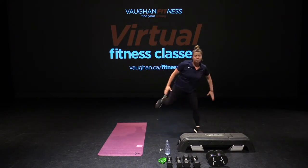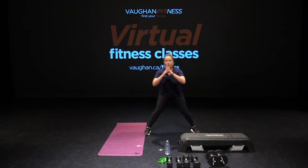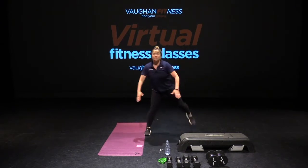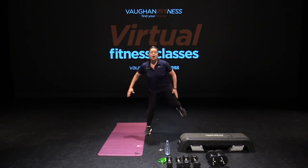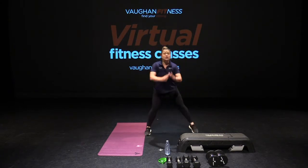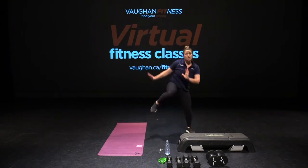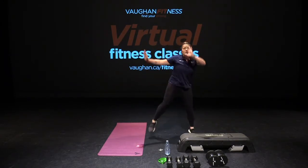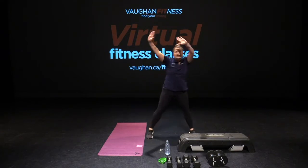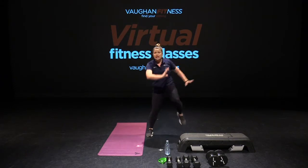Hamstring curl. Tuck it under. Nice. Warming up. High knees here. Here we go. Pull it down. Keep going. Squeeze those abs for eight, seven, four, three, two.